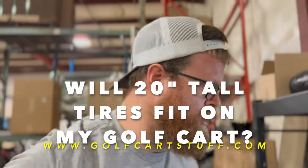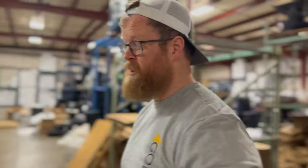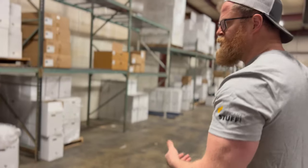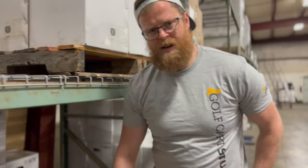Hey guys, caught me at work today — sorry about that. We got a couple orders for some 20-inch tall tires, so we figured why not make an off-the-cuff, barely rehearsed video. We're just running with it and we're going to talk about 20-inch tall tires. We've got Jerry who ordered some 20x10x10 tires. It's a little bit of a different size — it kind of crosses that middle line of non-lifted and lifted golf cart, kind of a middle-road deal.